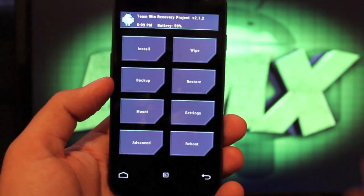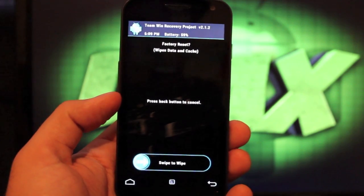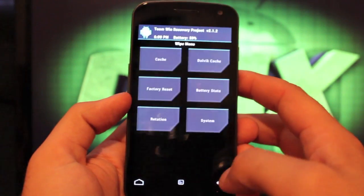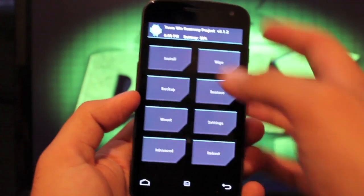The first thing you'll want to do here is go to Wipe. Go ahead and factory reset — swipe to wipe. Then you'll wipe cache — swipe to wipe. Dalvik cache — swipe to wipe. And then we'll go back and install.